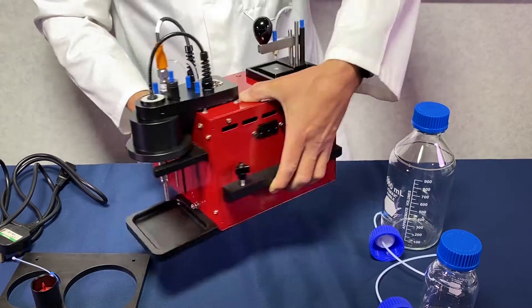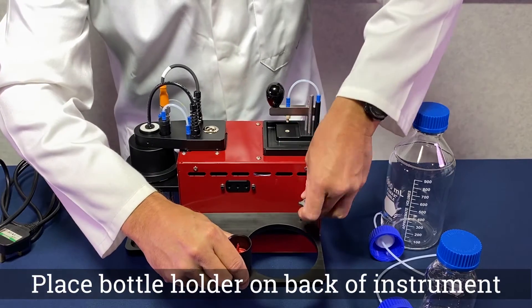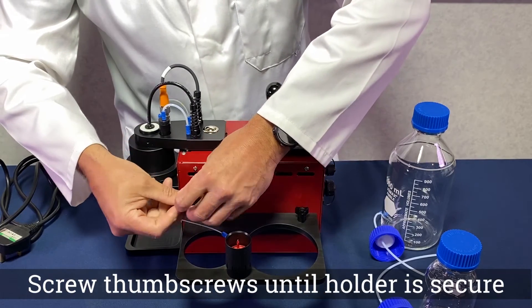Attach the bottle holder to the back of the WSI. Remove the thumb screws. Place the bottle holder on the stand support, ensuring the dyed water bottle holder is facing upwards, and secure with the thumb screws.